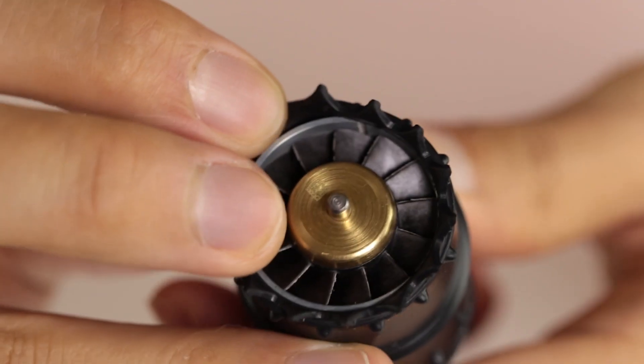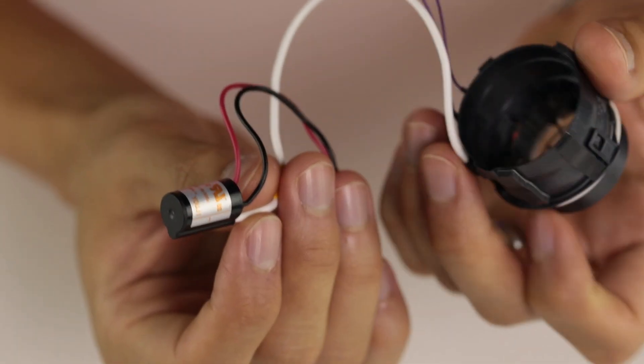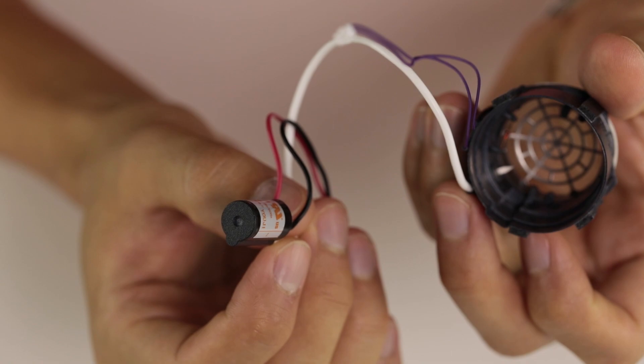They went through the trouble of putting a custom silicone boot over the motor, possibly to prevent vibrations and noise. The last part of the housing holds a plastic part which contains the metal grill and the negative ion electrode.